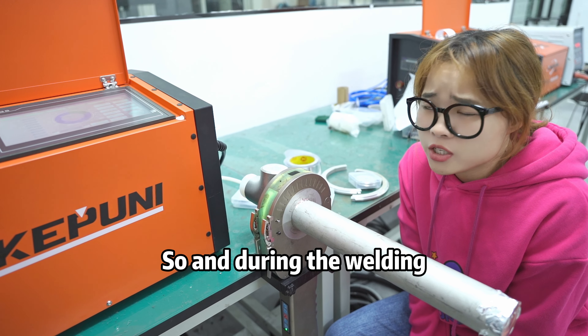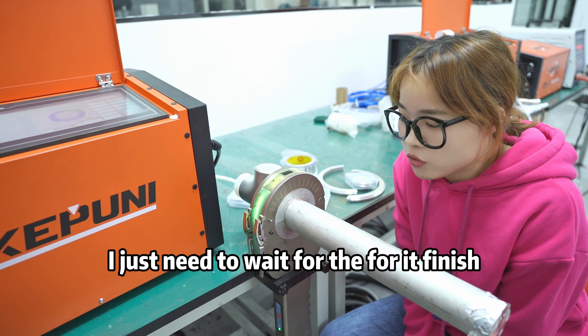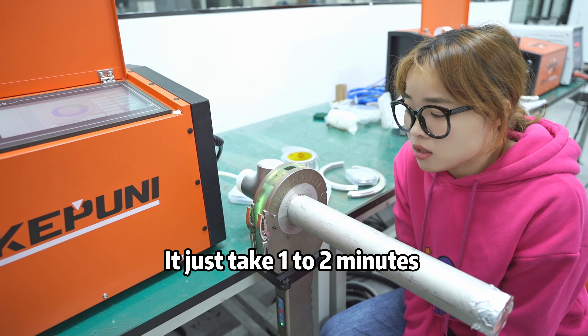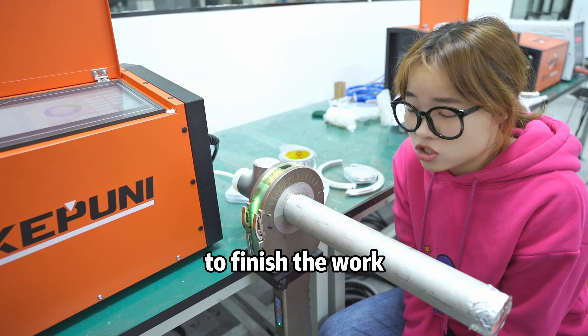During the welding, I just need to wait for it to finish. It just takes 1-2 minutes to finish the work.